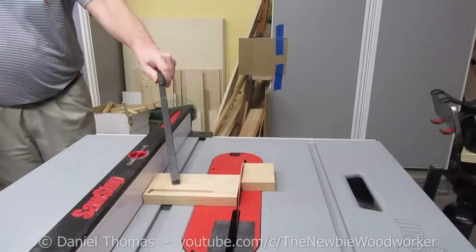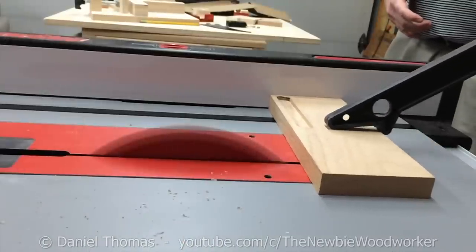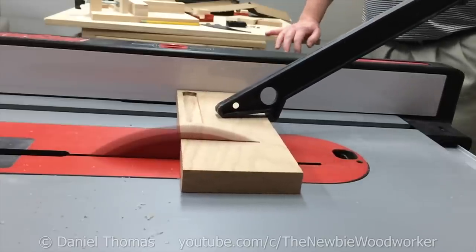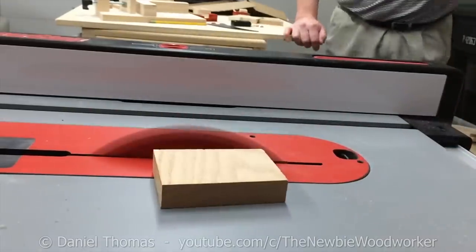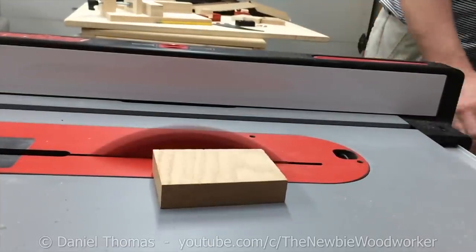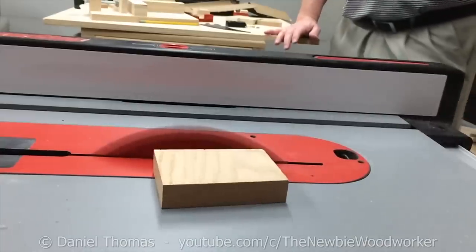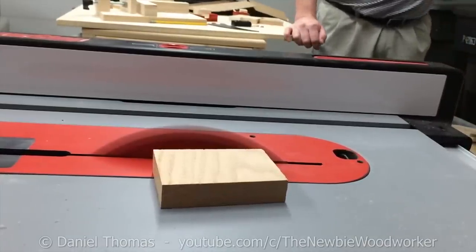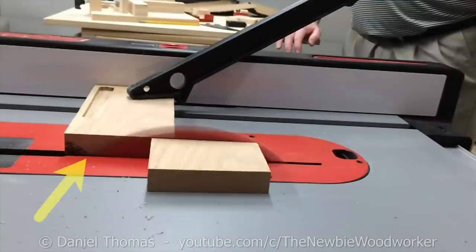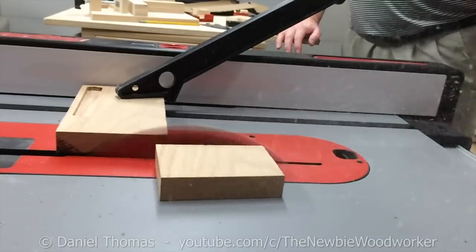This is also why I use the face shield. You never know where the stock's going to go during kickback. Let's get back to the kickback and the slow motion camera. After the first kickback, I was pretty sure I could safely move this camera closer to the action, so we've got a much better view this time. This is normal speed. Now let's see it in slow motion, which is a quarter speed, or about 120 frames per second. That's a great example. As the teeth at the back of the blade come up from the table, they grab the stock and start to dig in. When they finally get a good enough grip, they lift the board and throw it back. That's kickback for you.